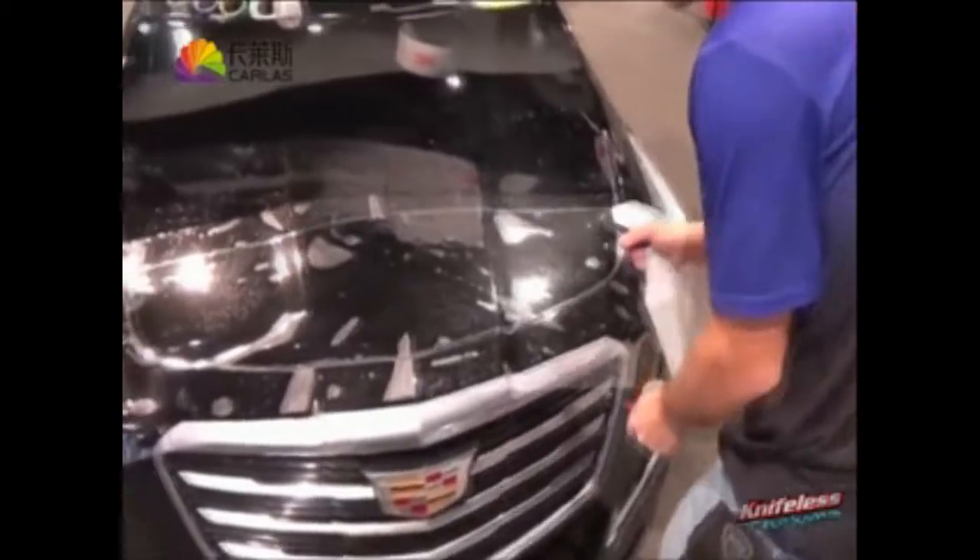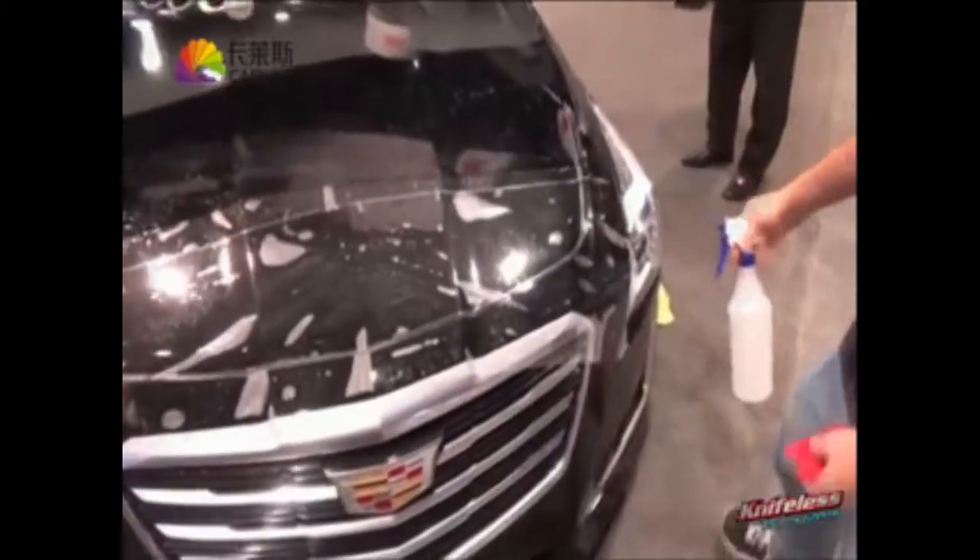The biggest thing here is no template was needed and you don't need a plotter. You simply cut a piece by hand that's big enough, put it on, and install. He's spraying the surface so it doesn't scratch during installation, then applies the film with nice firm squeegee strokes left to right, top and bottom.